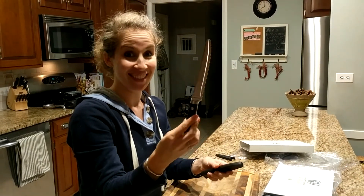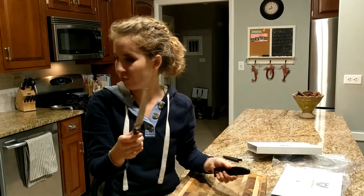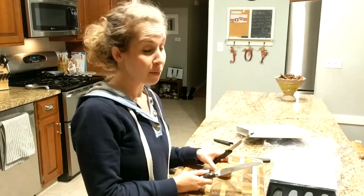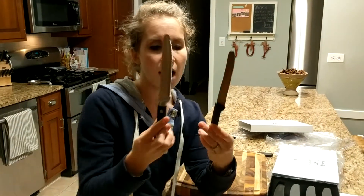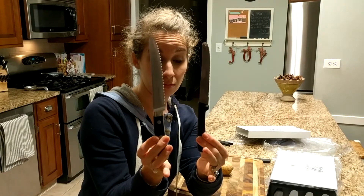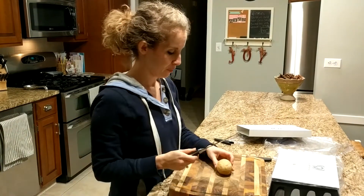Ooh, that is a nice knife right there! Now let me grab a potato. I want to show you the two knives next to each other first — amazing. Okay, here we go.